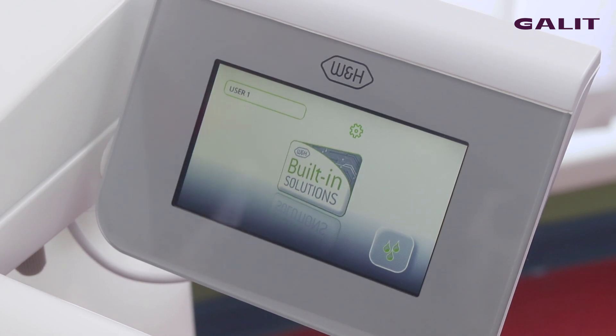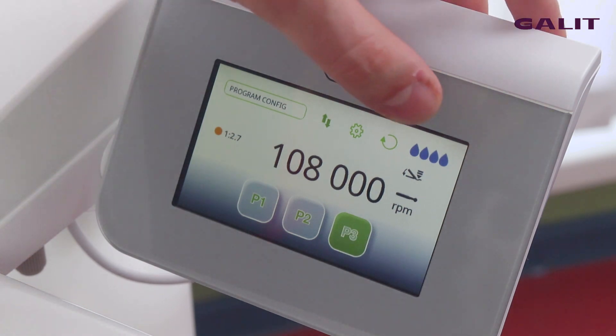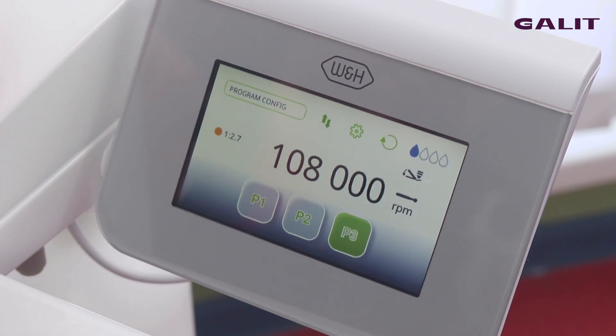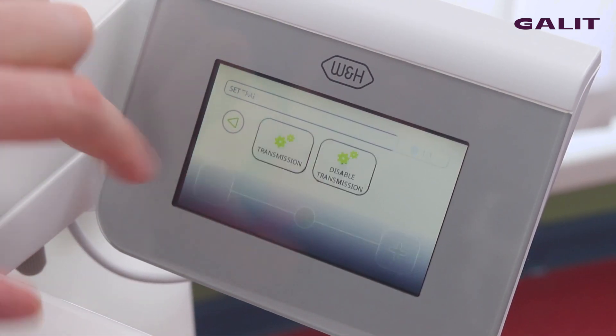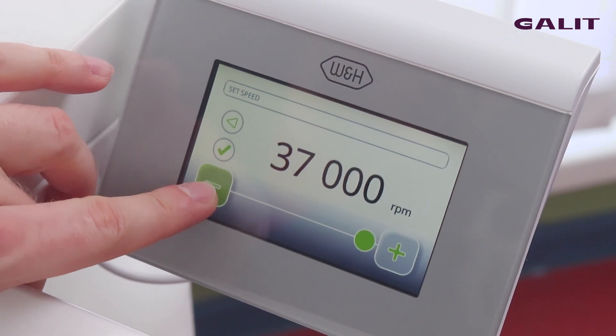It is also possible to use a micromotor. The same — you can set the spray, choose the program, and also set the control angle. You can also choose the speed of the micromotor.